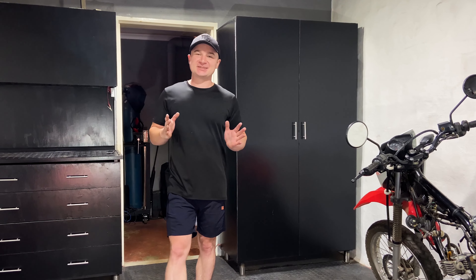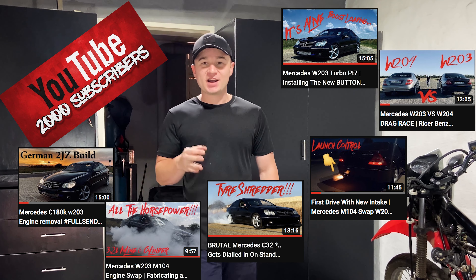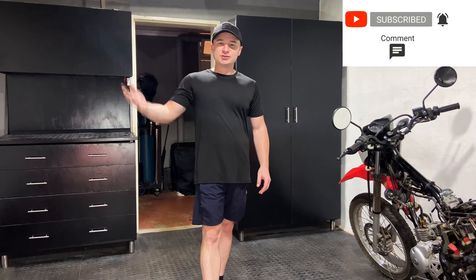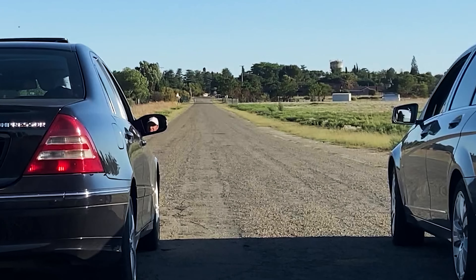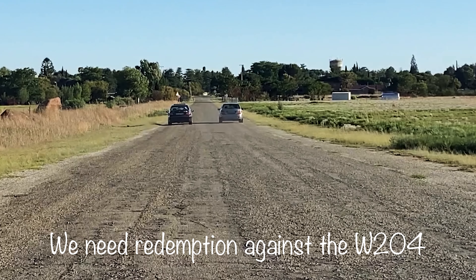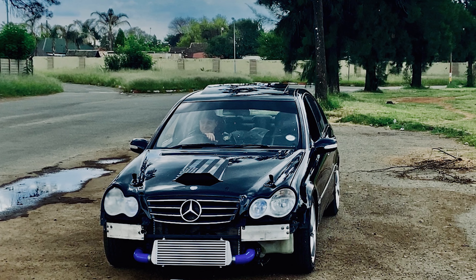Hello and welcome to this much anticipated video. I'd just like to take a moment to thank the just over 2,000 of you guys that have been following along. This has been quite a journey but I'm pretty sure it'll all be worth it very soon. If you are not yet subscribed please consider doing so — that'll help me create more videos and do more car things. If this is your first time, hi, welcome to my channel where I built this pretty unique Mercedes W203.